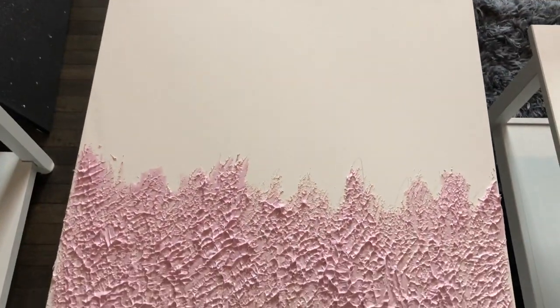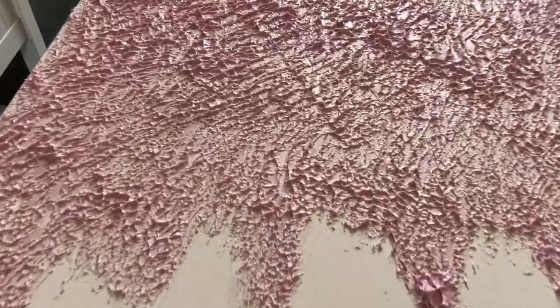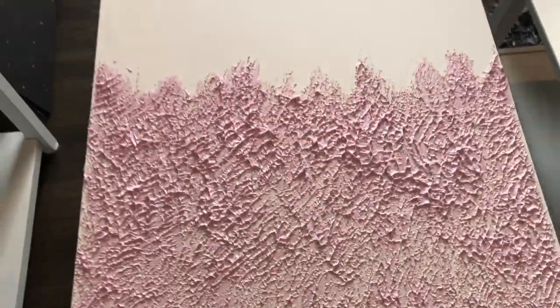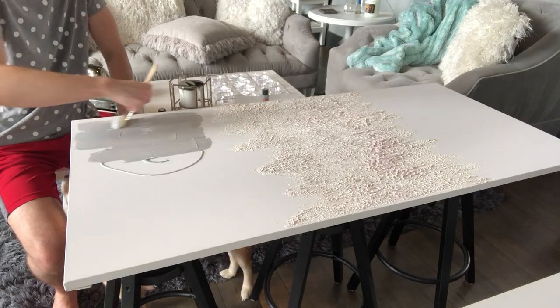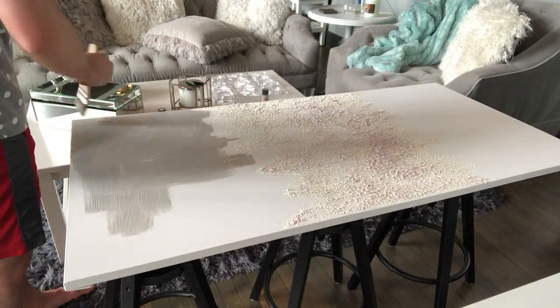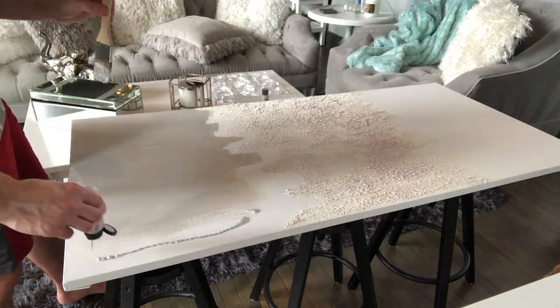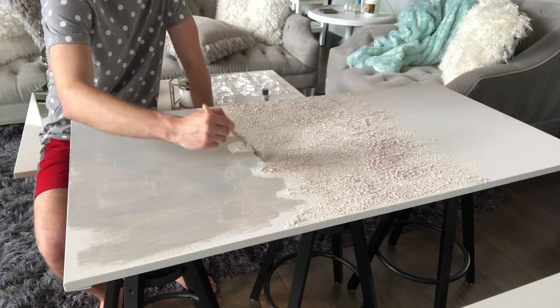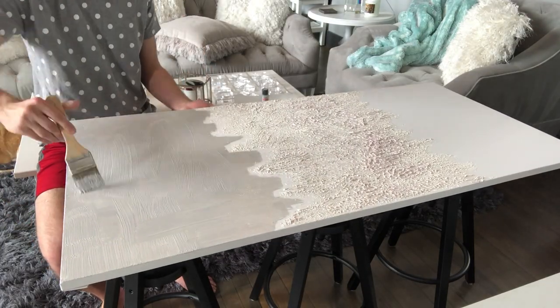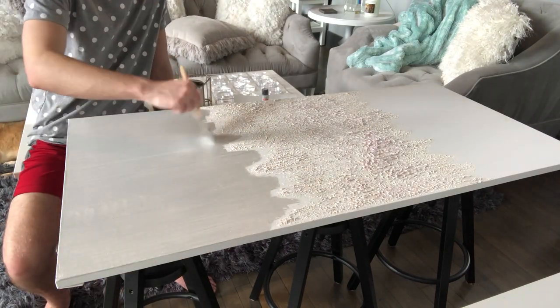As you can see there are nice formations of peaks and different highs and lows in the texture — it just makes it look more professional because it has more dimension to it. It takes about an hour or two to dry. At this point I'm using the bright silver paint and putting it all across the bottom, going all over the place, and then smoothing it out in one direction. I'm using a regular paintbrush and going up and down so it has nice smooth brush strokes.